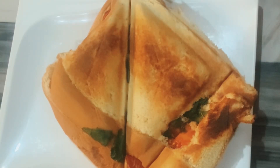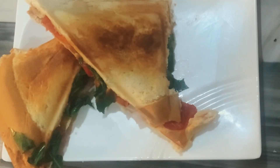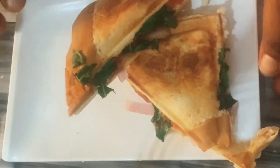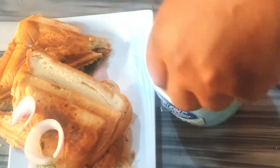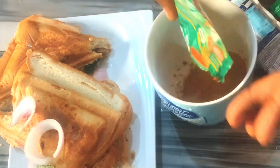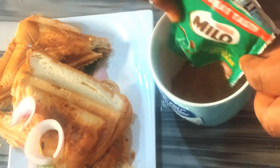My toasted bread sandwich is ready — see, nice! I'll just mix my Milo tea, add some hot water, and then just make some drink out of it to add to my breakfast.